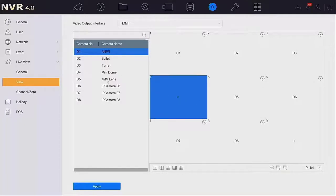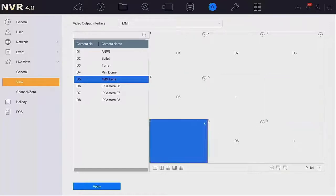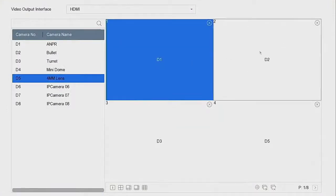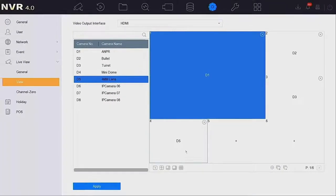D5 is connected to that camera. With that frame selected, all we have to do is double-click — that puts D5 in there. We don't want to see D6, D7, or D8 on this multi-way, and we can just press Apply. I'm just going to check the other layouts: we've got a four-way layout which contains channels one, two, three, and five, and a six-way layout which again just contains the four cameras that I need.